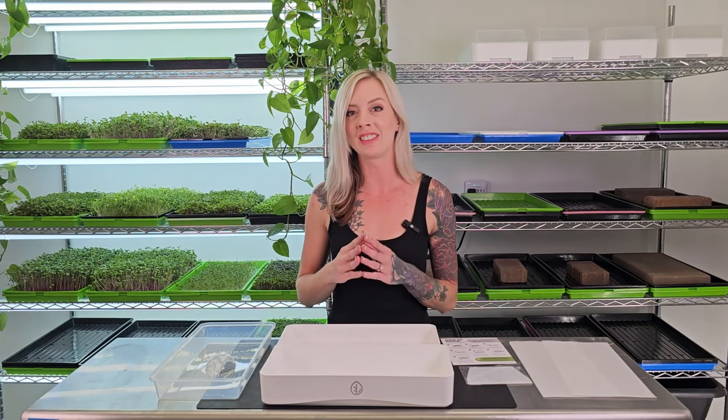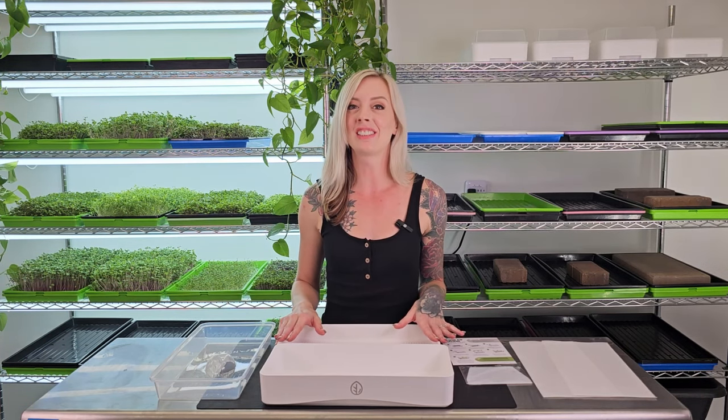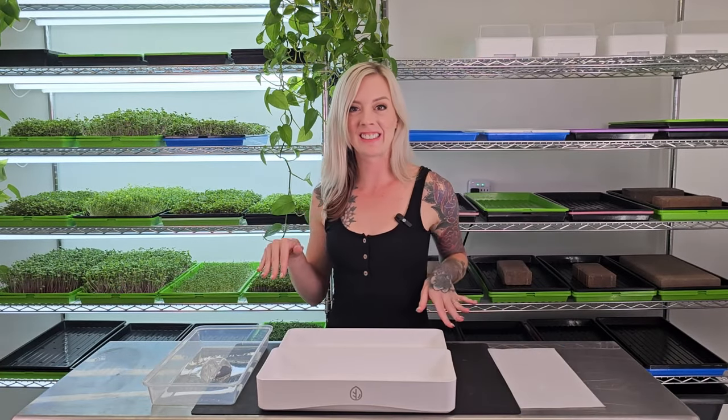Another thing to note is if you don't want to use the silicone reusable grow medium with this tray, you don't have to. You can still use coco coir or soil if that's what you prefer. Now let's get growing.